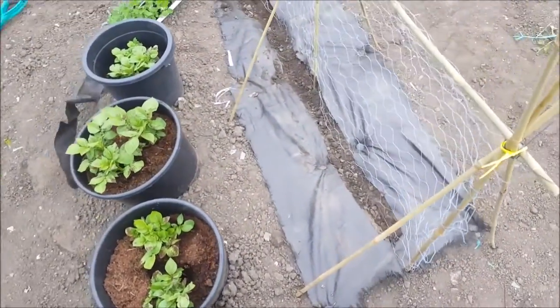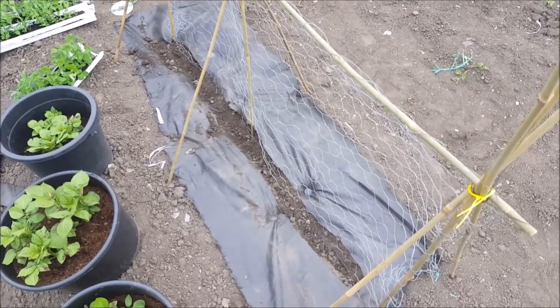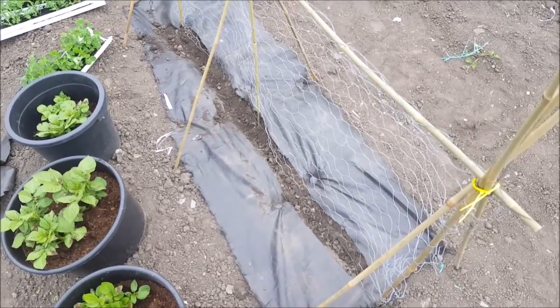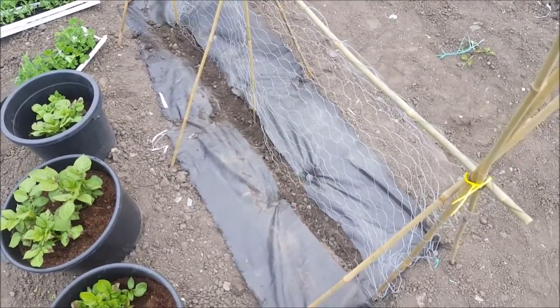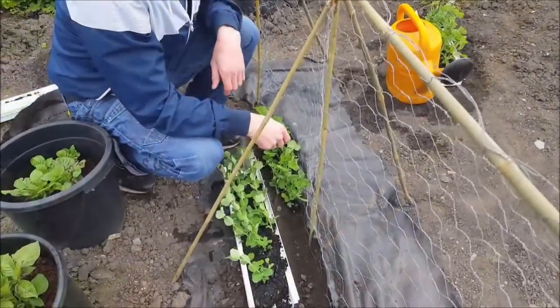I hope you can hear me over the wind. We've got a structure up with bamboo and chicken wire, and we've done something a bit different — we've got some weed suppressant and cut a hole in it, to try and see if we can stop weeds surrounding the peas.